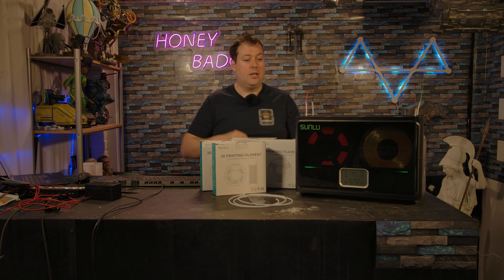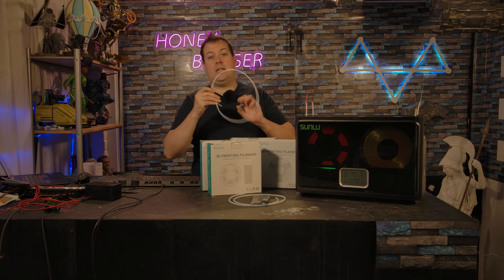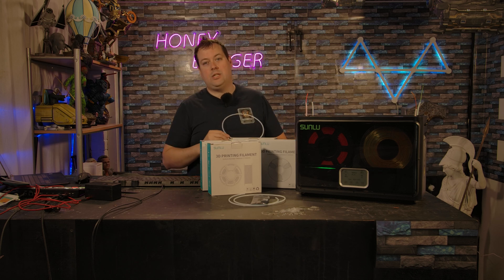So just be careful of that. You can come out of the top two holes or the side two holes, and there is longer PTFE tube available which comes in the pack, which means you can run that to a Bowden setup if you needed to.